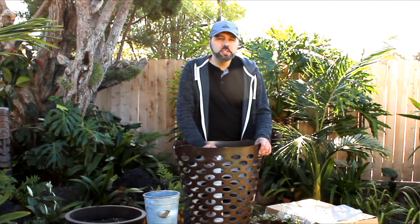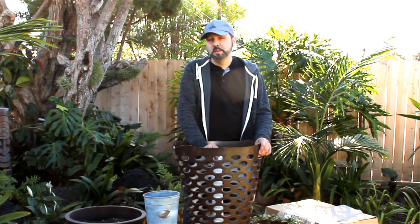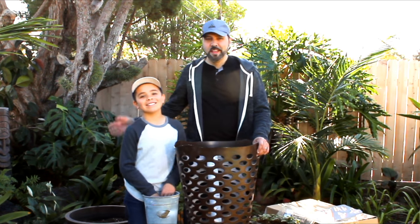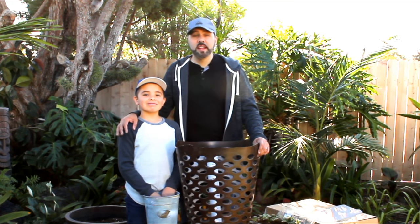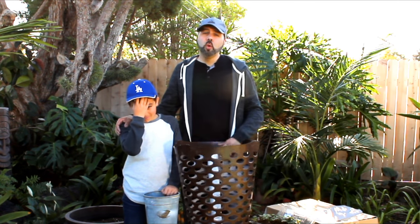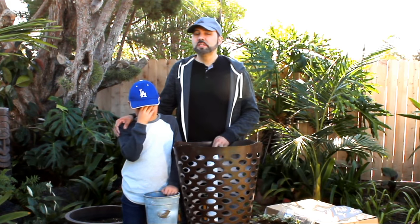There's only one person I know of that loves strawberries as much as I do and that's my son Noah. Noah's going to be helping me out today and I think it's so important to have our kids get involved with growing food. It's important they know where their food comes from and this is a great project that kids will love to help with.